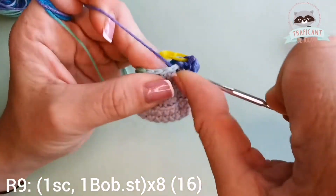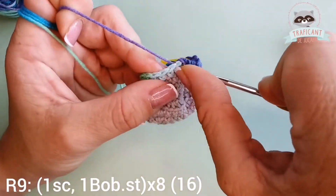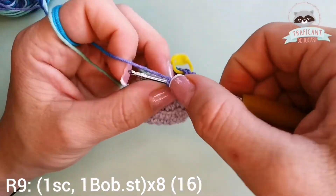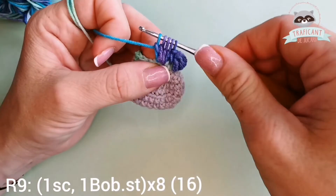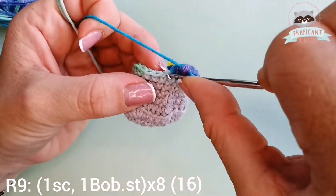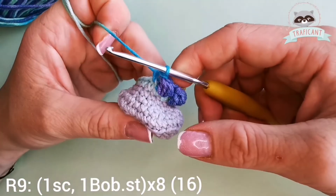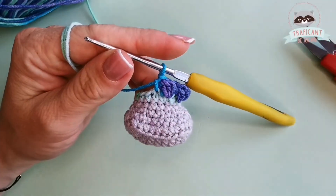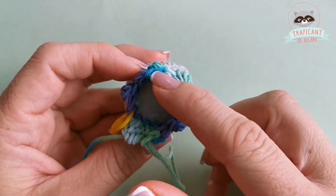I yarn over and pull through two loops. I won't finish this yet — yarn over, go into the same stitch, pull through two loops, yarn over, go into the same stitch, pull through two loops, yarn over, pull through two loops. Now I have five loops on my hook and I'm ready to finish my bubble stitch. I continue this all over the round until I finish my ninth round with 16 stitches. I finished row nine ending up with 16 single crochets, finishing with a bubble stitch.